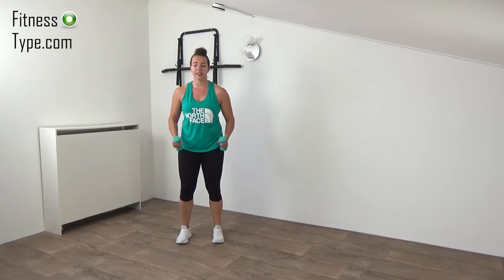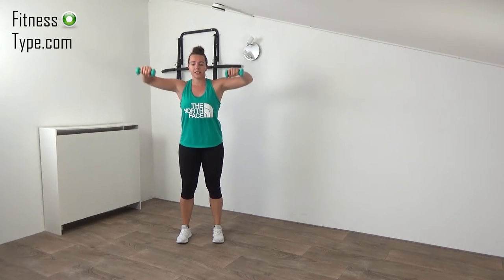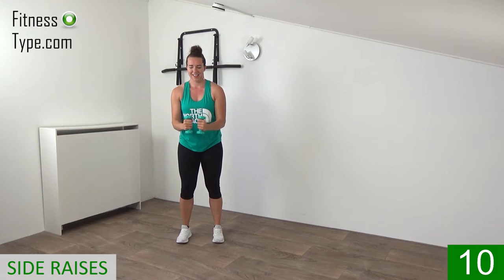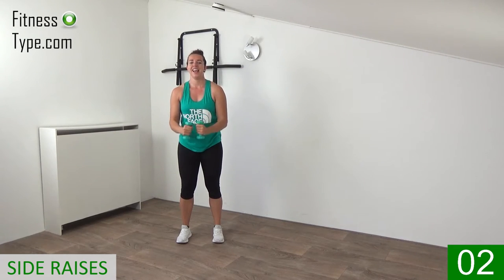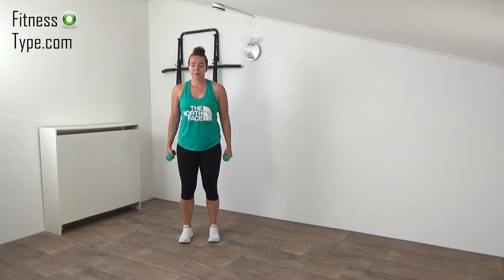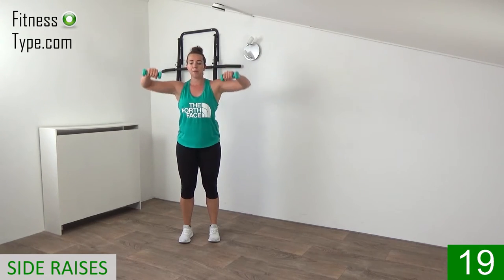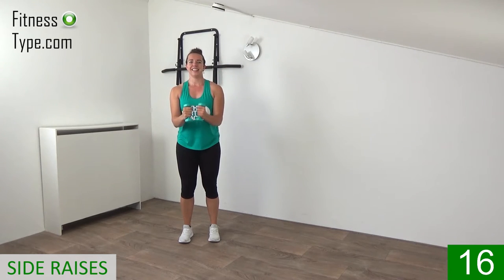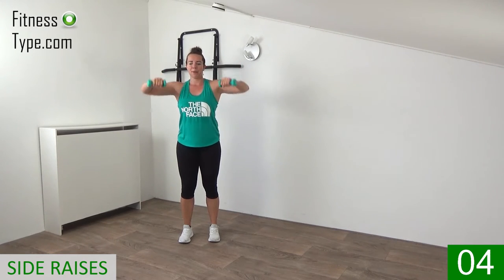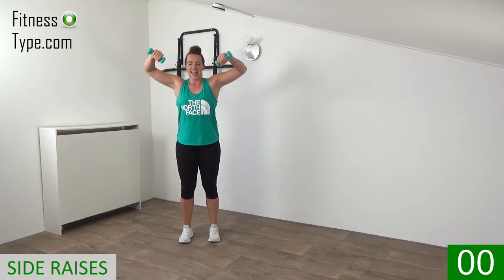Next exercise is a side raise. Feet hip-width, knees slightly bent — we curl the arms a little bit and then raise up. You bring the weights together and then raise your elbows up. Keep going — raise up, keep your shoulders low, just raising your elbows up. Last one — and that's it. Doing this one more time, then back into the sumo squats. Keep your knees slightly bent, upper body straight, shoulders low — curl your arms and go: raise up, lower down. Bring the elbows up and down, halfway there, just keep going. Last one — and that's it.